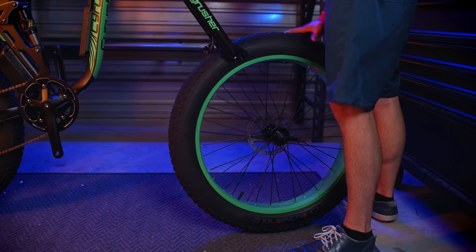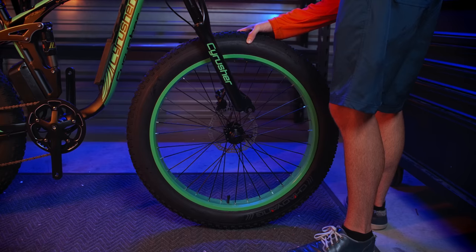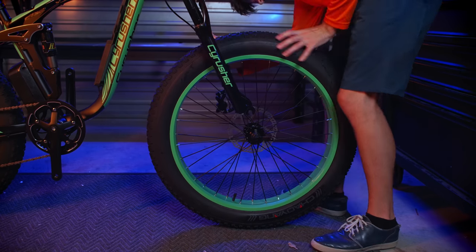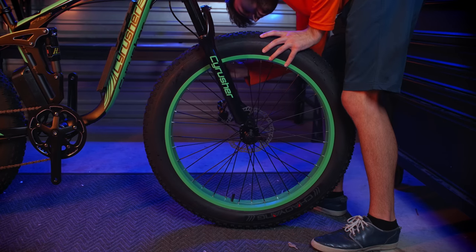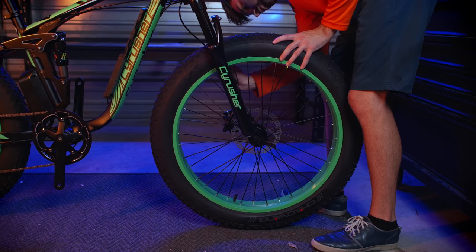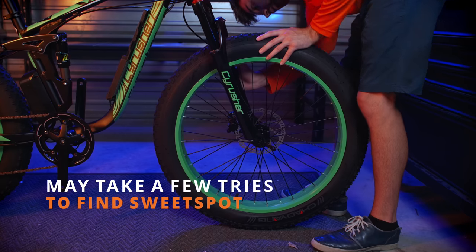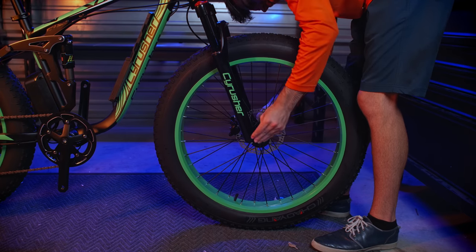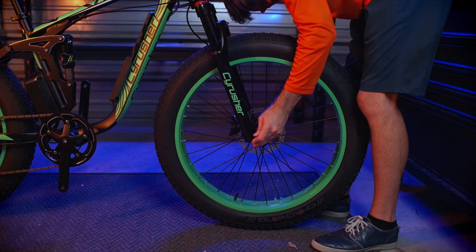When installing the front wheel, you can ask a friend to hold the bike up, flip it over on the handlebars, or use a bike stand. First, line up the disc brakes and the disc calipers, bringing the quick release up into the front fork notches. Hold the quick release lever and tighten the nut on the opposite side. We don't want this too loose or too tight, so it may take some back and forth to find the sweet spot. You should be able to close the lever with moderate force of one hand.